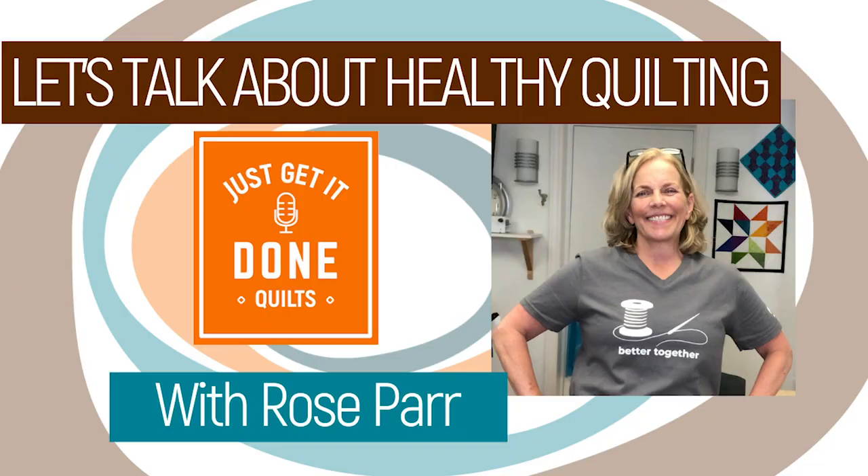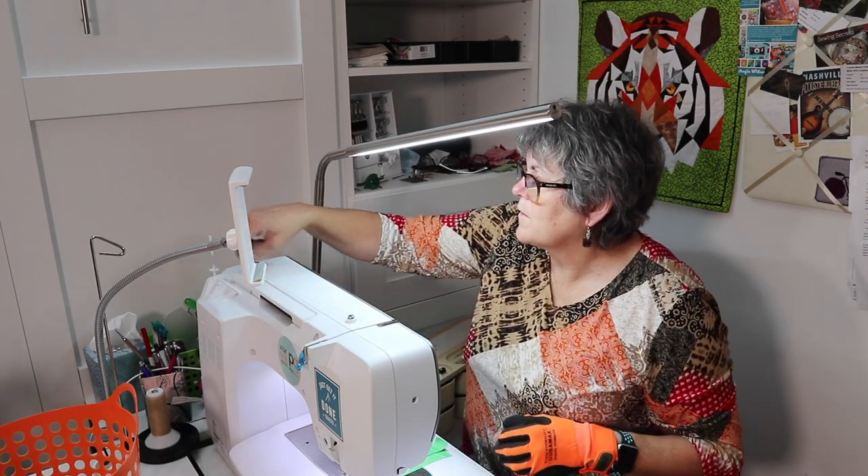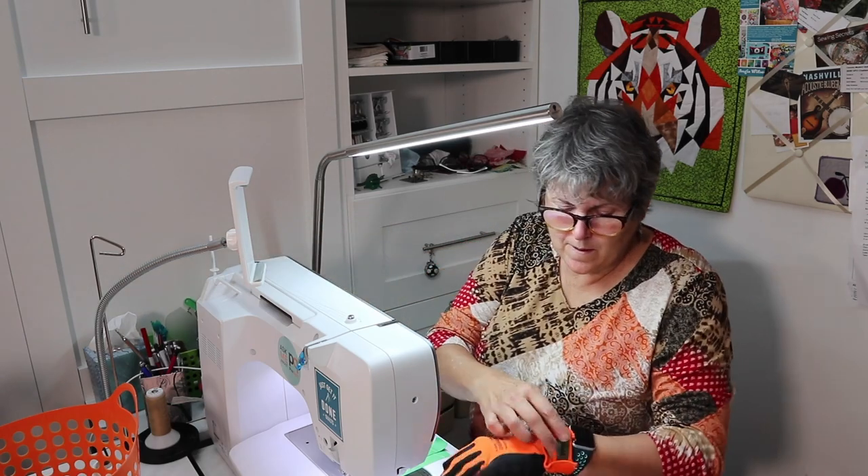If any of the following stretches or exercises give you any pain, stop and consult your doctor. Before you sew, it's important to stretch — it doesn't need to take a lot of time. As Rose Parr discussed in my interview with her this week, she talked about spontaneous stretching: while you're waiting for your bobbin to wind or the computer to boot, do a couple of these.